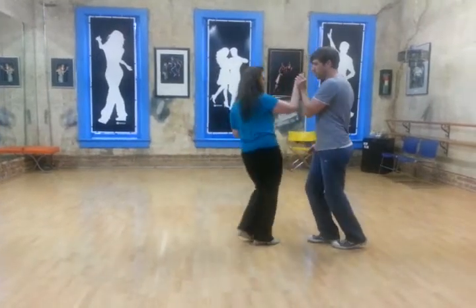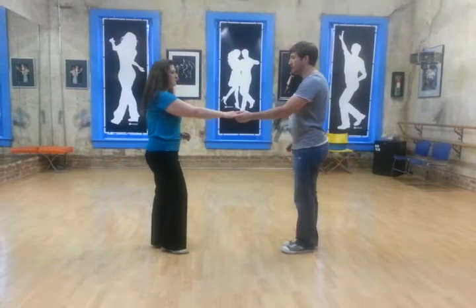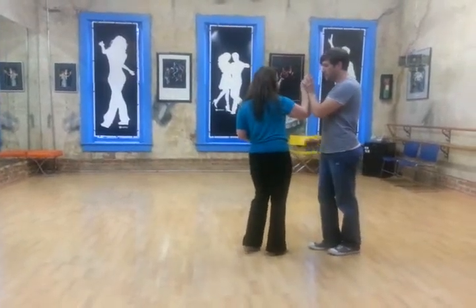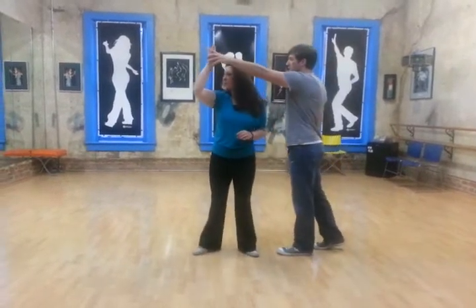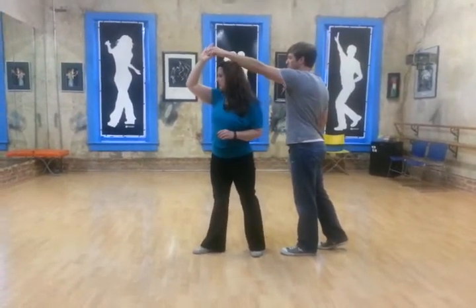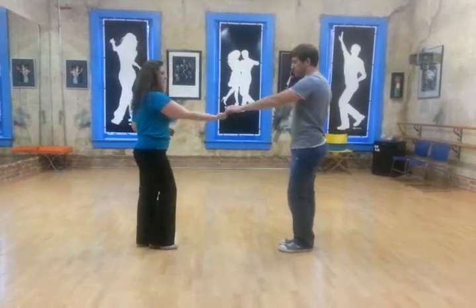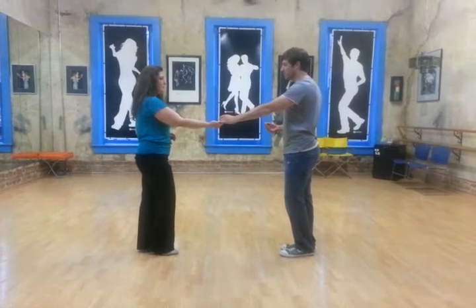One, two, three and four, five and six. We talked to the girls about prepping that with their shoulders, coming in three and, and then as the leaders take the hand across four, and when the girls can start bringing the arm down five and six, so that it's not still up here on six, but we're back to our starting position.